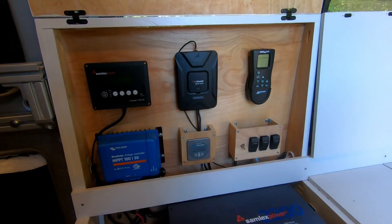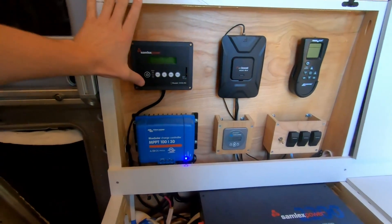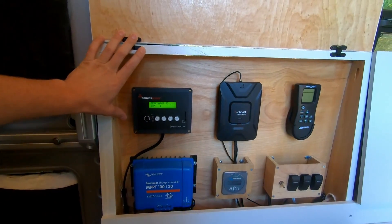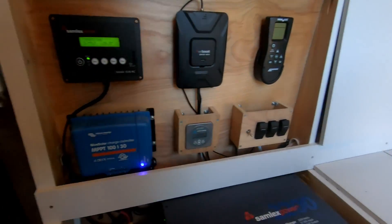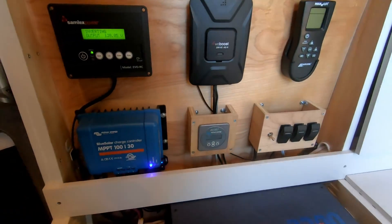Here is the result of our panel that we'll actually be interacting with on a day-to-day basis. It has the Samlex inverter controller to turn the inverter on and off and get additional data. We have the WeBoost to boost cell phone signal, the MaxAir fan controller, our solar charger, our battery monitor, and some switches for various applications — some wired up, others just placeholders. All in all, I'm very stoked with how this electrical system came out. In fact, I am very stoked to be alive. It was definitely a challenge learning all of this and putting all these parts together, but in the end I'm pretty happy with how it turned out.